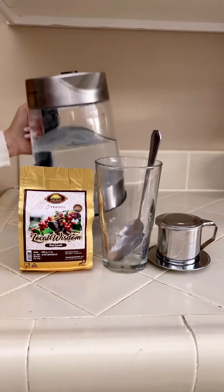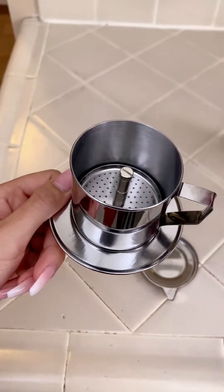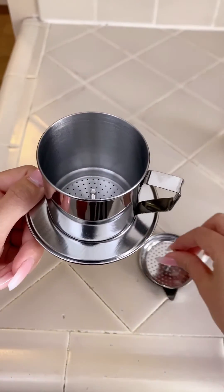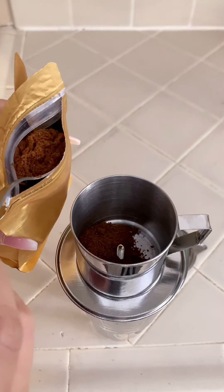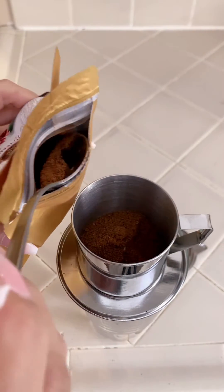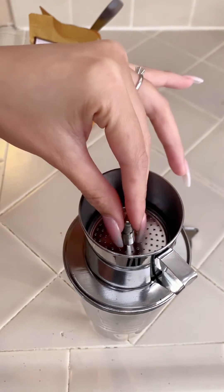To make this coffee you will need the ground coffee, a cup, a phin filter, and hot water. If you have never used a phin filter before, it's the traditional way to make coffee in Vietnam. There are four different parts: a lid, a filter, a chamber, and a filter plate. The plate and the chamber go right on top of the cup. I'll put about one third of the chamber, then shake a little bit so the ground coffee is even, or you can use a spoon like me. Then you put the filter right on top of your coffee.